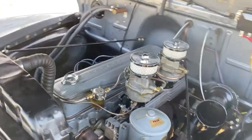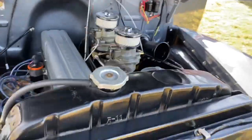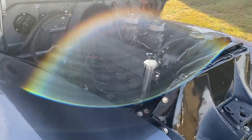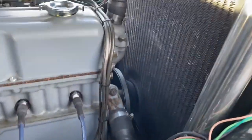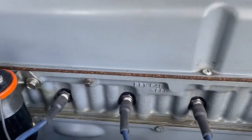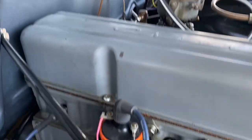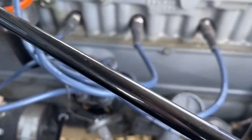This was a rotisserie restoration. You're going to see all the photographs of the undercarriage. Listen how sweet this runs — I am literally right now six inches from the motor. Absolutely spectacular running truck.